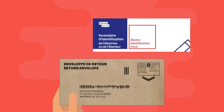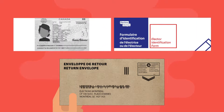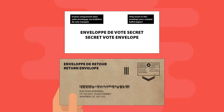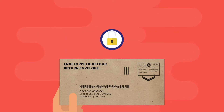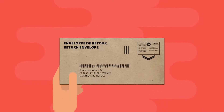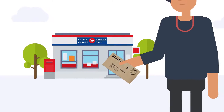Finally, insert your identification form or the photocopy of your identity document, electors declaration form and secret ballot envelope into the return envelope and seal it. Send your return envelope to Élections Montréal as soon as possible. You may send it by mail or any other safe and timely means.